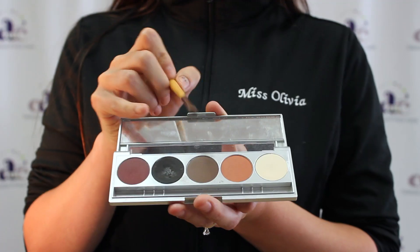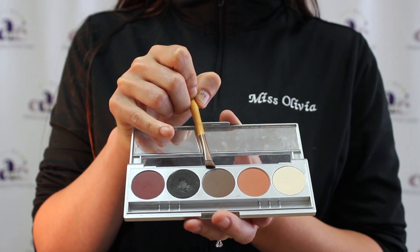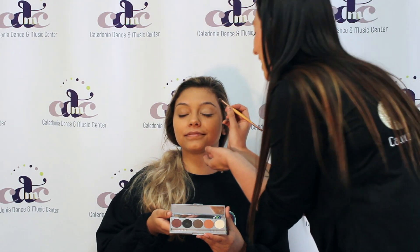Notice with this eyeshadow there is a little bit of fallout. That is why I wait to do the concealer at the very end of the eyes. Next we are going to use the brown, and we are going to put that just on the eyelid itself, from the crease all the way down to the eyelashes.